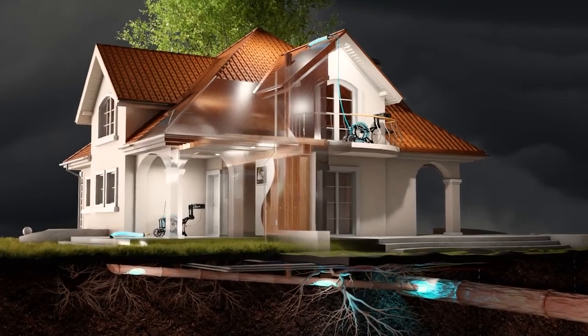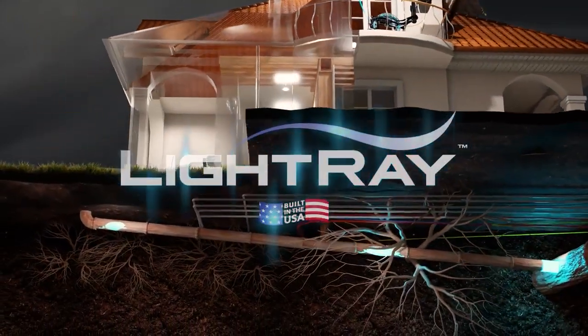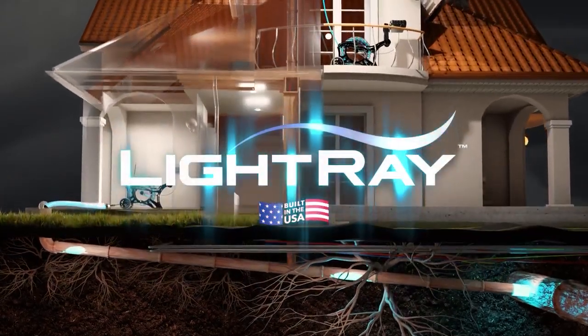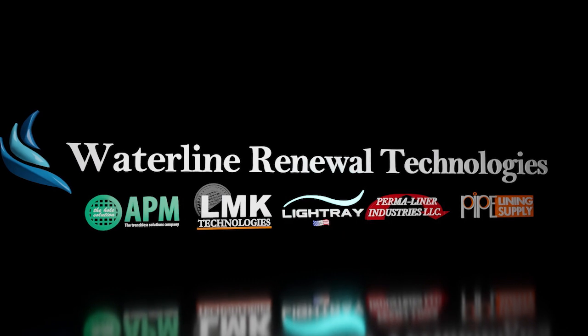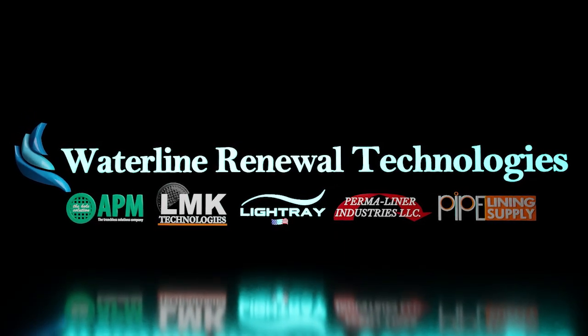Experience the power of pipeline rehabilitation with LightRay and change the way America's underground infrastructure is restored forever. Contact Permaliner today to get into ultraviolet lining using the best-of-breed ultraviolet repair system, LightRay.